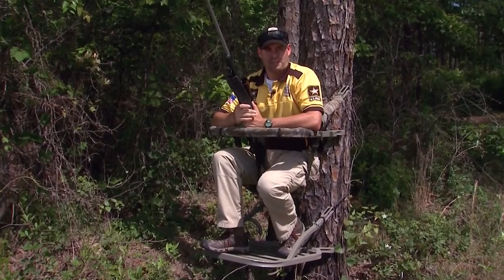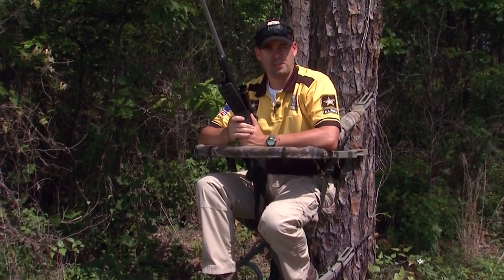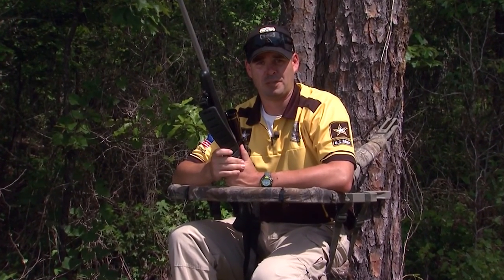As you can see, I'm in a tree stand — that's the last position we're going to talk about today. I have two improvised positions for shooting out of a tree stand. Obviously, we don't use tree stands in the Olympics, but down here in the southeast when we're deer hunting, we use them a lot.